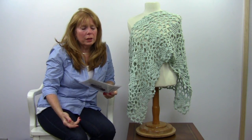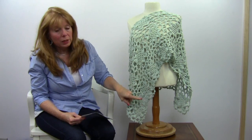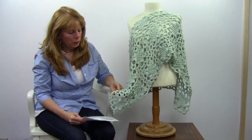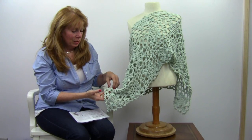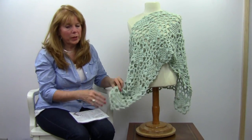Once you get used to the technique, you could also add additional squares to the bottom. There's no outside edge to this — it's just all squares joined together, so you could easily add more squares across the bottom. That is pattern number PA-315, available at maggiescrochet.com. Thank you for watching.